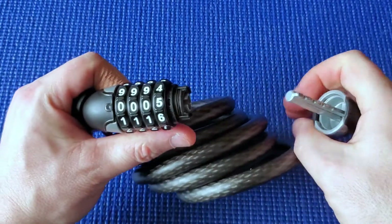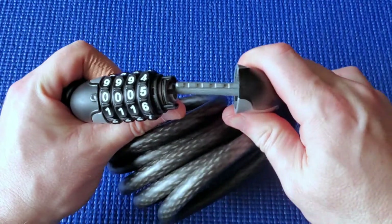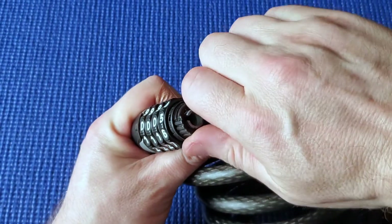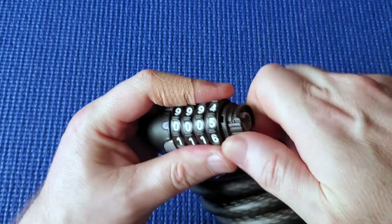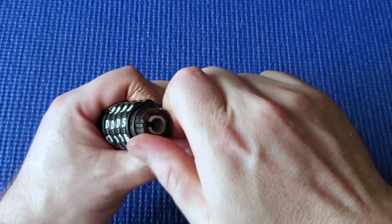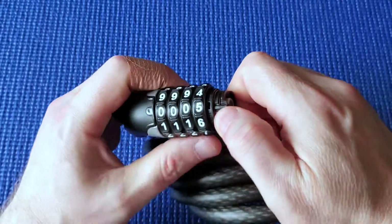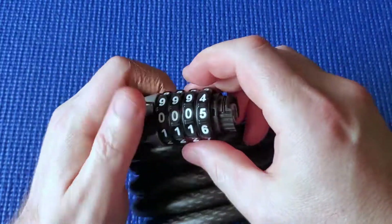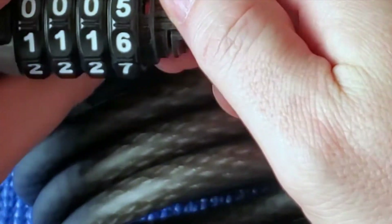I didn't know that, so I had to decode it to be able to open it up. I'm going to change the combination - I turn it to the right, making sure I turn it all the way to the right, and then shuffle the wheels. That's all the way to the right - I didn't have it all the way to the right before.